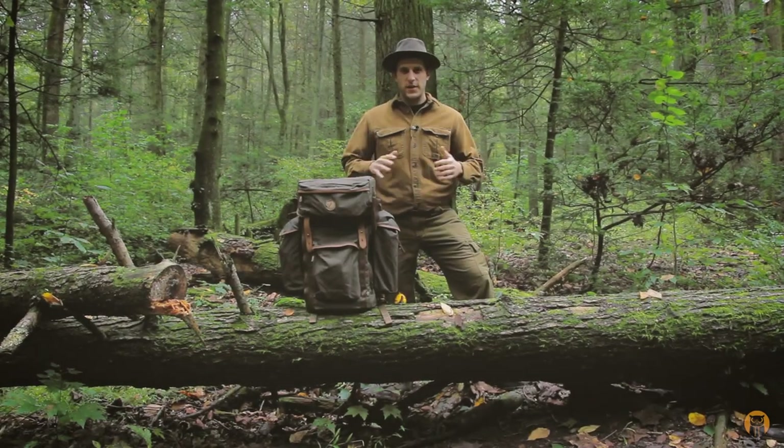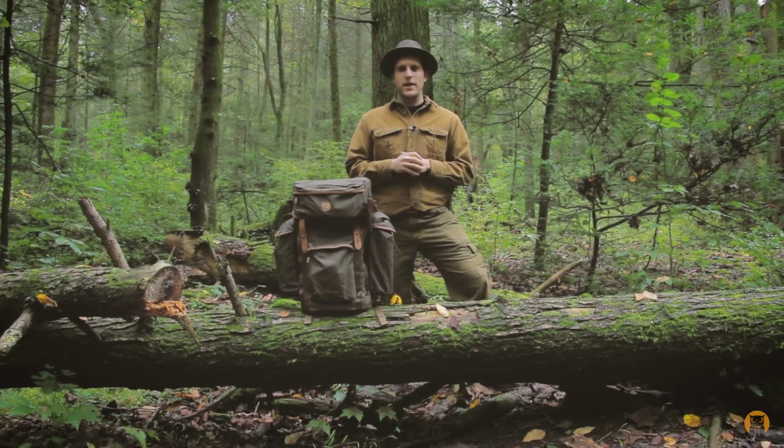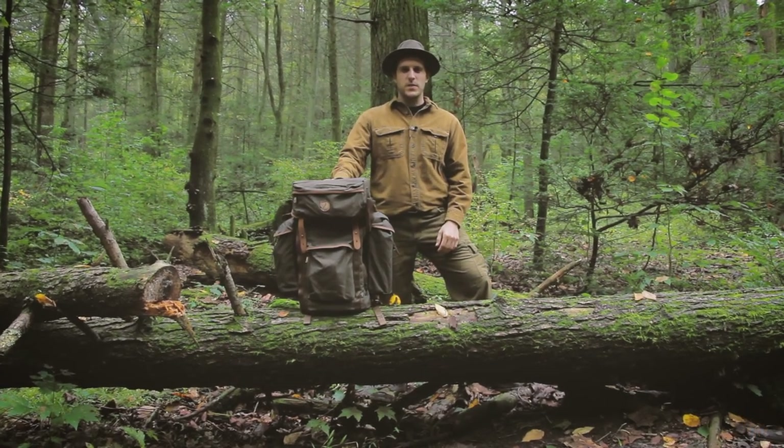What's up, turtles? Crick here with Black Isle Outdoors, and today we're going to be taking a look at the Fjallraven Steuben Pack.